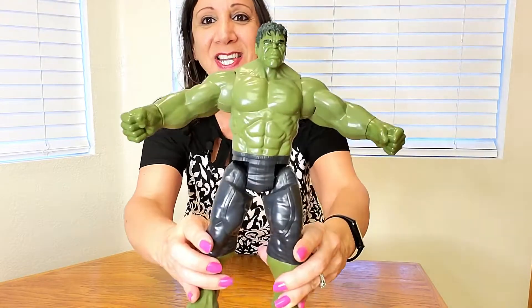His arms move, his hands move, even his head moves a little bit, as well as his legs. Let me show you a close-up.